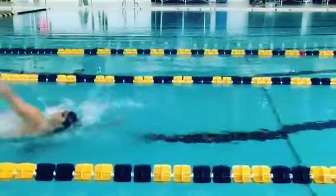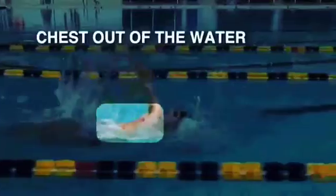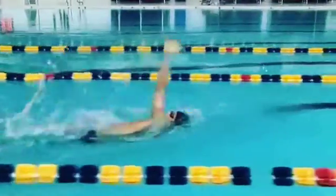Keep an eye on my body position here. As you can see, my chest is out of the water. If you watch my hips rotate, you can still see the chest is being kept up.